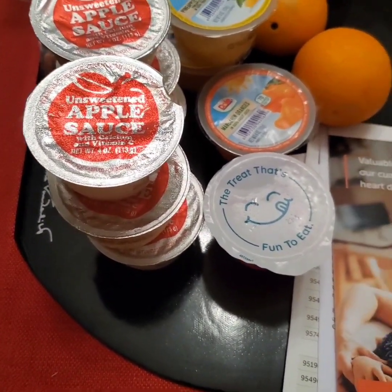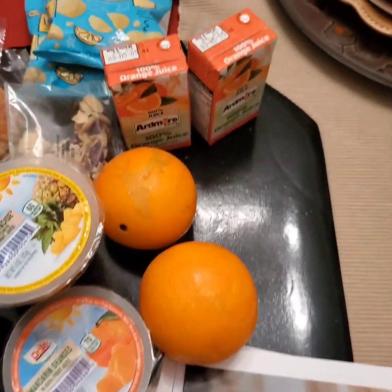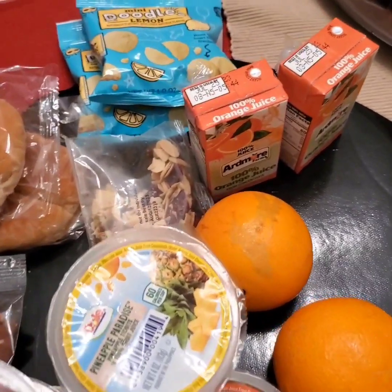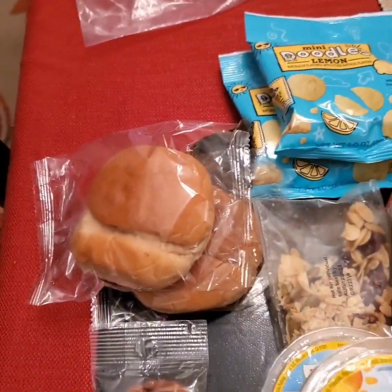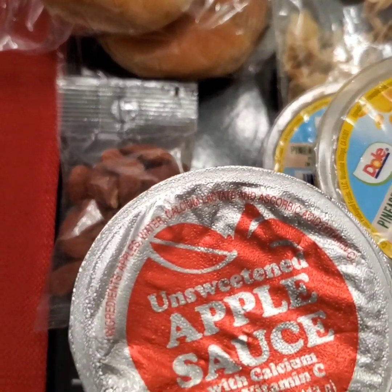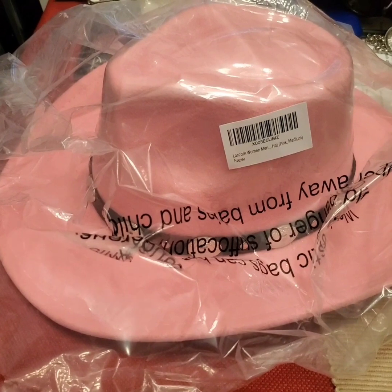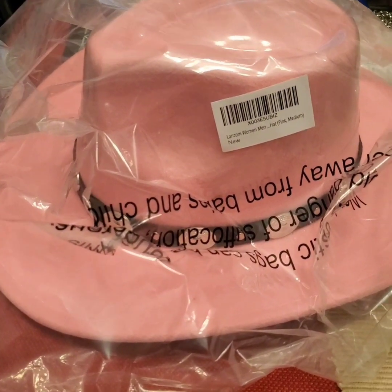Some of the snacks include apple juice, jello, orange, lemon cookies, and what look like breakfast rolls, along with nuts.